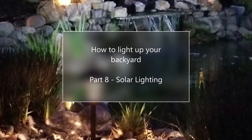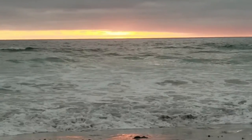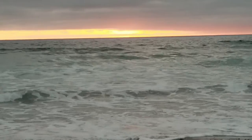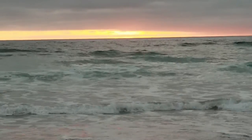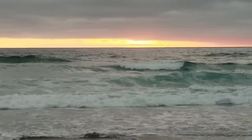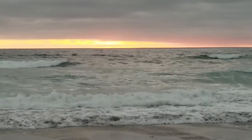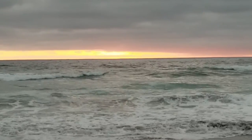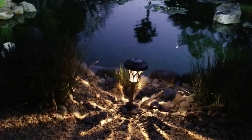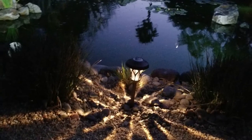Hello again, this is Doug the Two Minute Gardener. We're going to wrap up our series on landscape lighting with a talk about solar lighting. It wouldn't be nice to capture some of those rays to power the lights in our landscape — that's where solar lights comes in. I'm going to talk about what works best with solar lights and what they kind of struggle at.